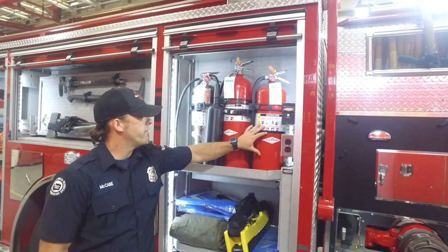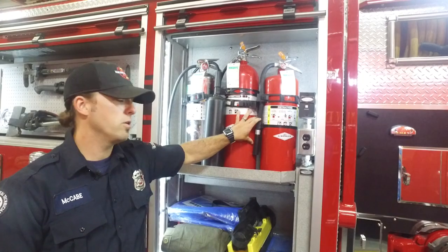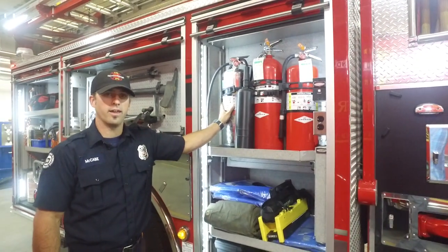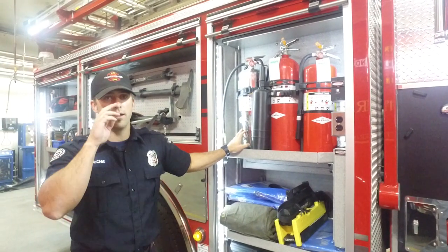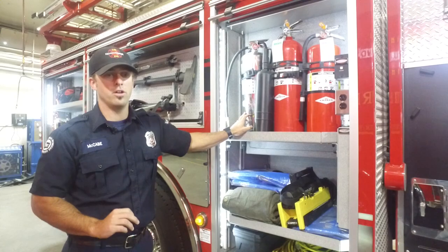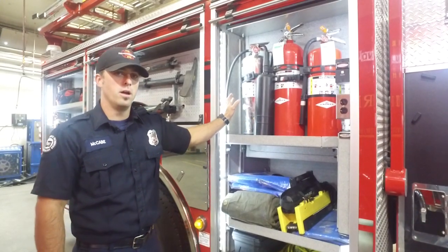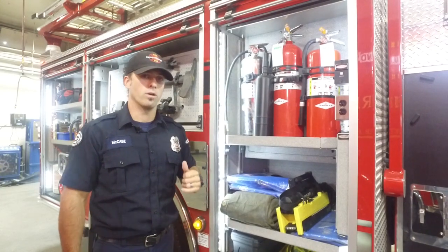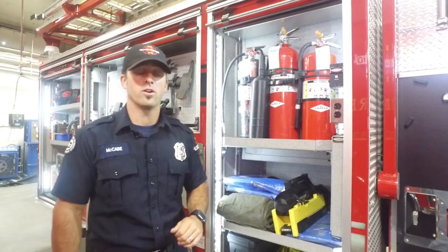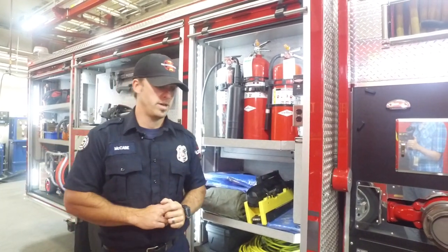In this compartment we have fire extinguishers for different types of burning material. The silver one is compressed water in the can, and that can be very functional in a room that has fire in it. It doesn't take too much water to cool that environment, so this is very handy. If we're going into a room and need to get it done quickly, we can use the water can instead of hauling a hose through there.